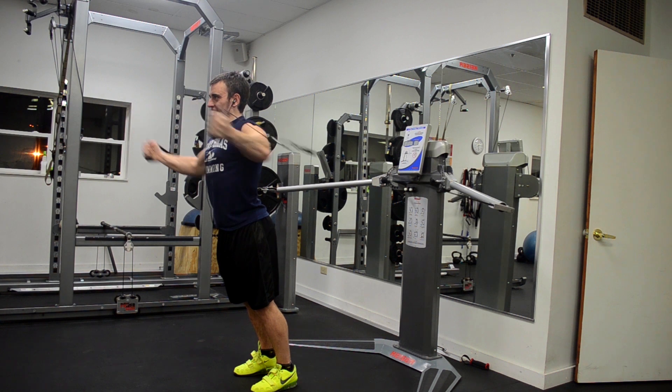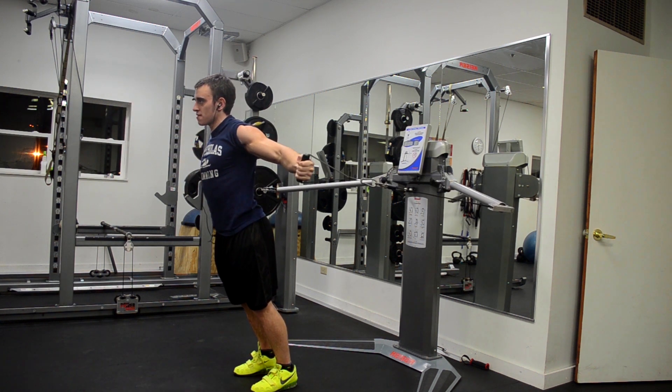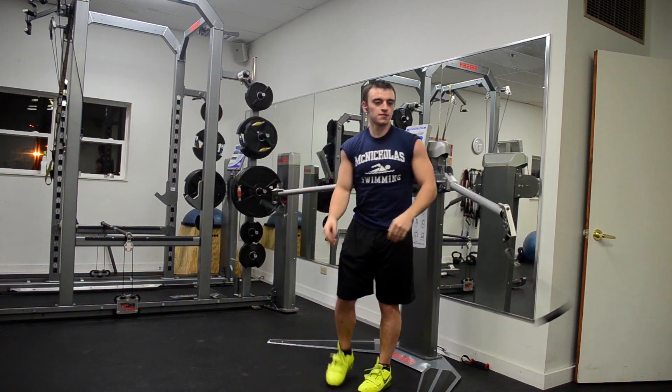Keep in mind that these optional exercises are not necessary when on this program by any means. Alright, that's it guys — make sure to like the video, support the channel, subscribe if you haven't already, and thanks for watching!